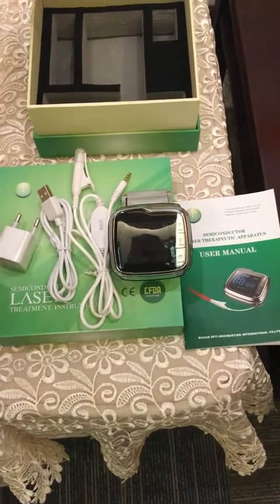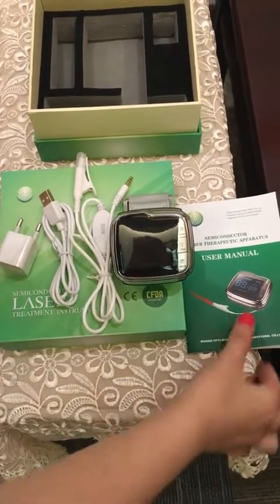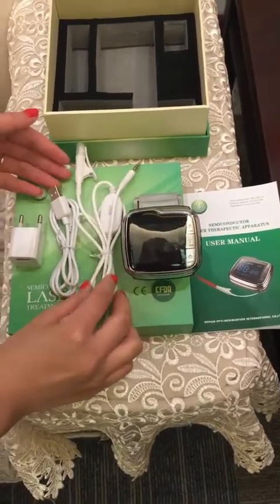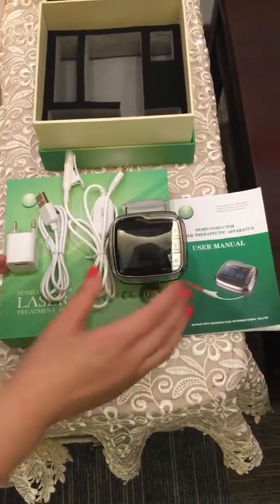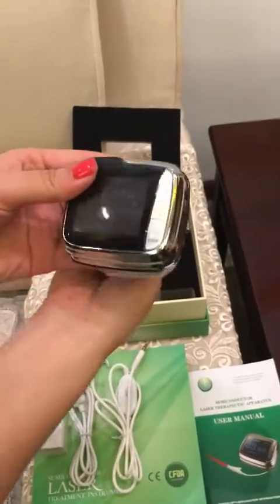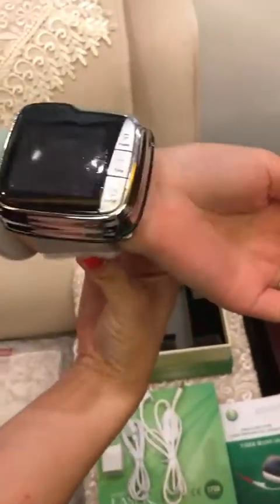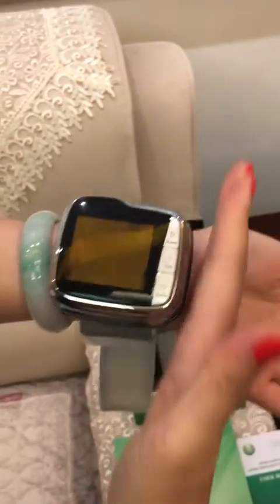After opening the box, you can see the host machine, a user manual, the USB charger, USB line, and the laser cavity probe. Now I will show you how to operate the instrument. We should wear it on our left hand, aligning to this line to ensure it is at the accurate point.